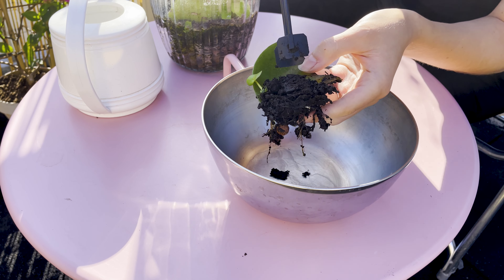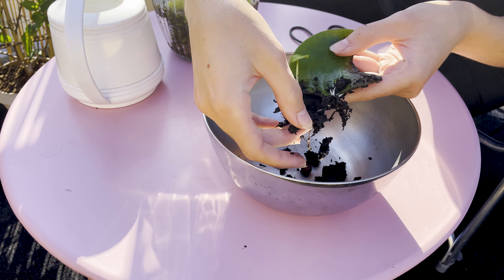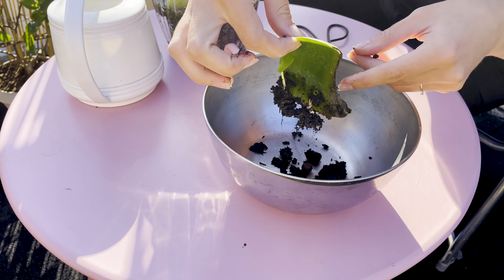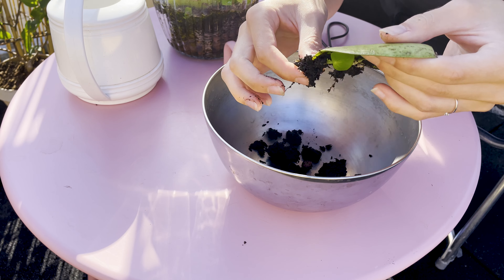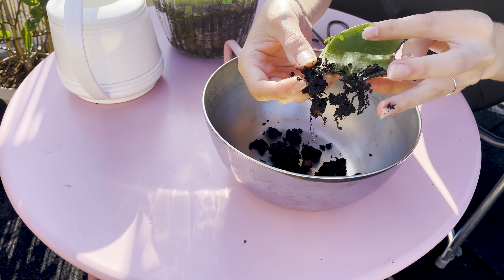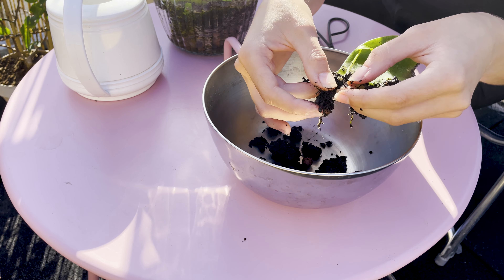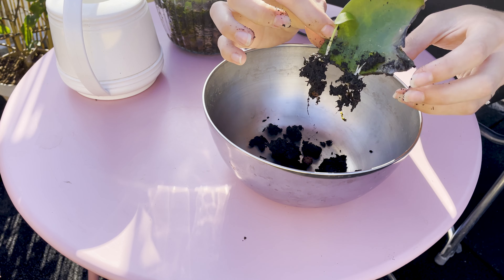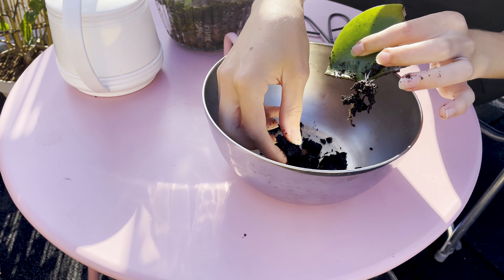Let's work leaf by leaf and see how much independent root development there is. This is just perfect — I'm still thinking about separating it from the mother plant. A little guy started growing on top as well. This feels like a proper plant that can already be separated from the mother plant. Perfect!